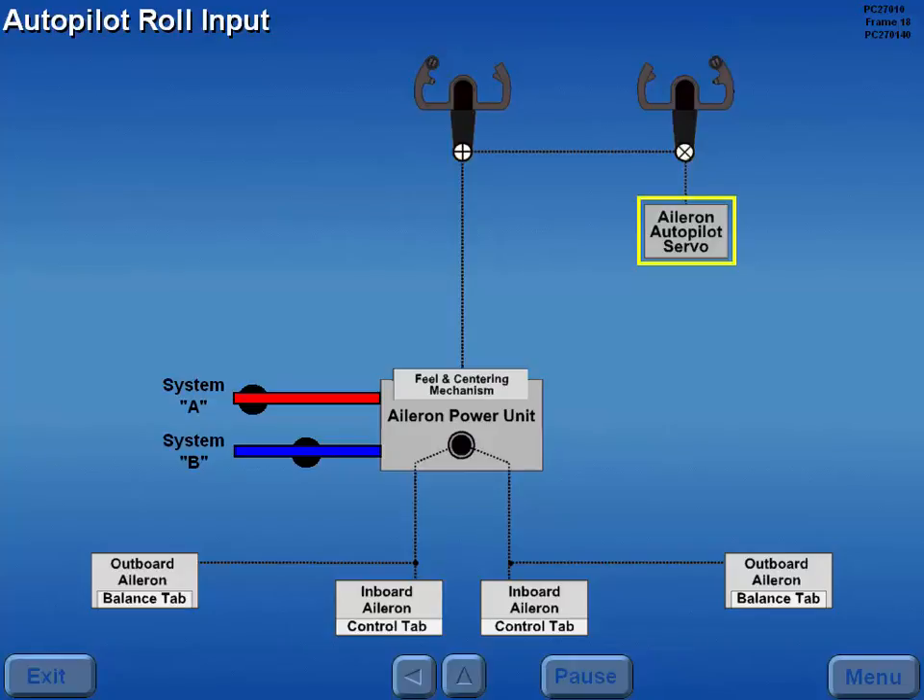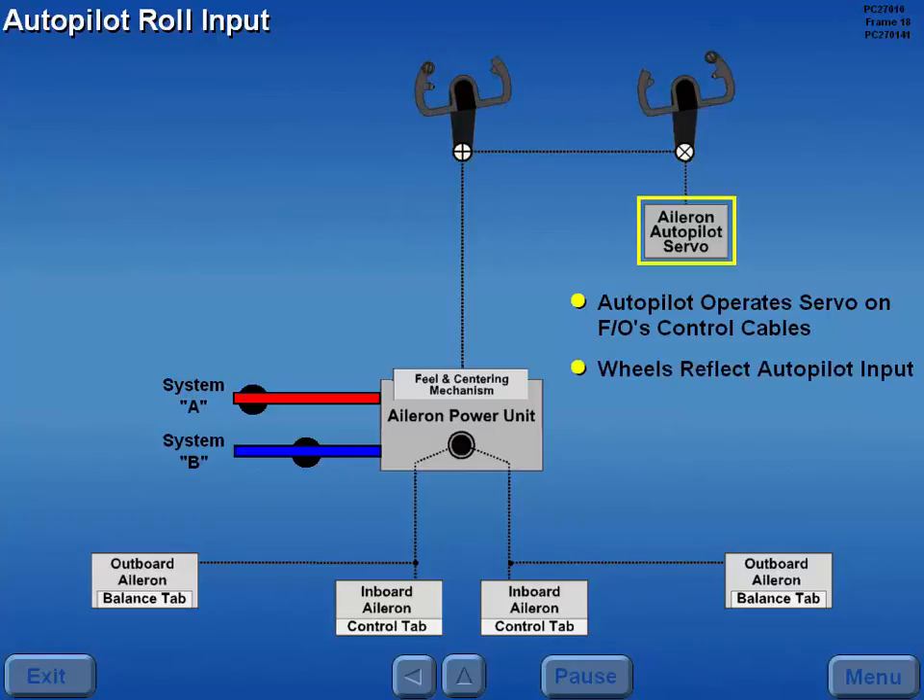Roll inputs from the autopilot operate a servo on the first officer's control cables. The control wheels reflect autopilot input and aileron surfaces are deflected accordingly.